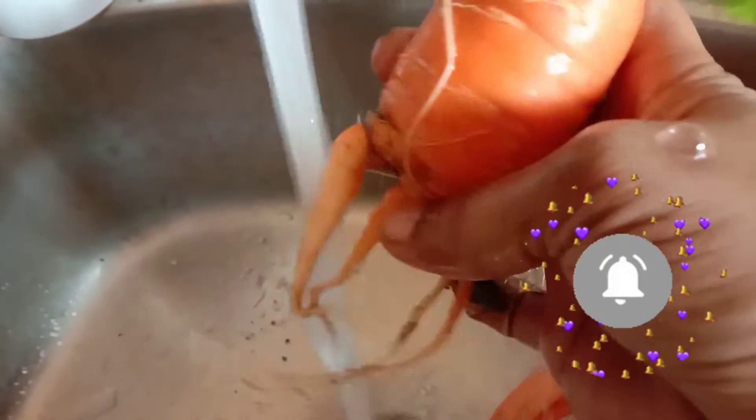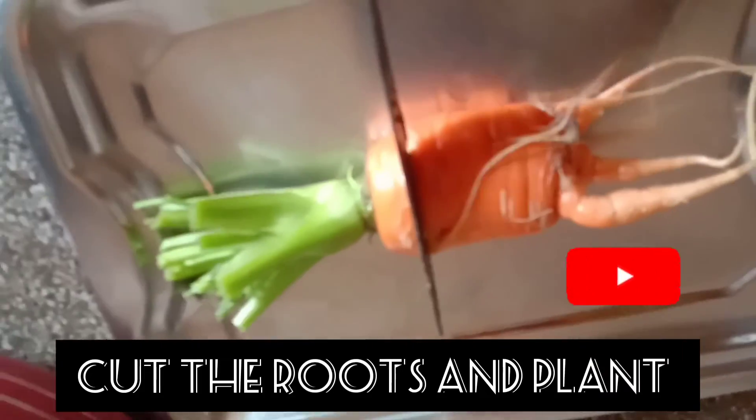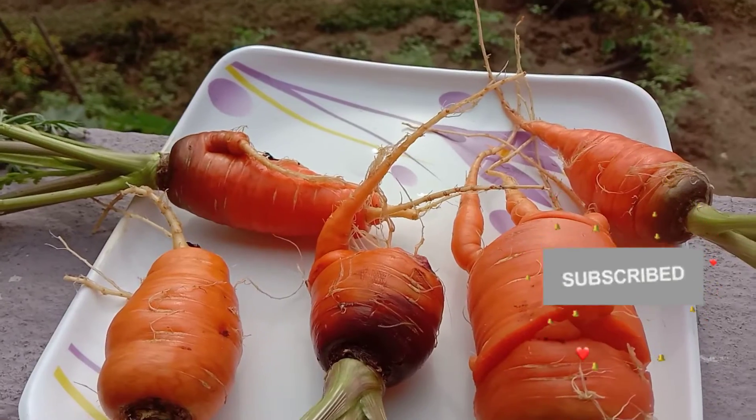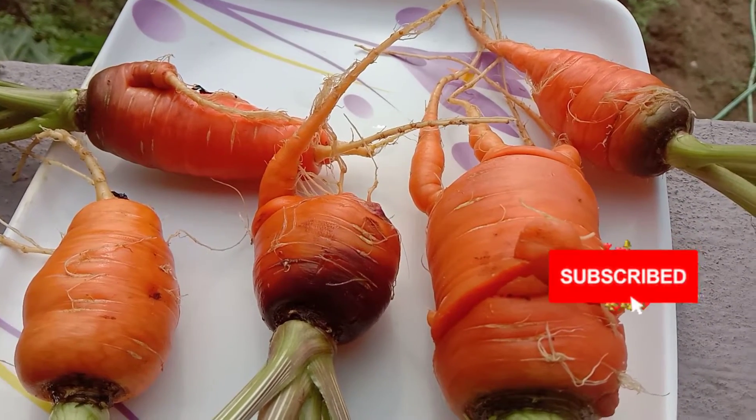See how many roots are coming from the base. If we carefully cut the tip like this, we can plant it again in the soil to get new carrots. The middle part we can use for eating — as curries, salads, or eaten raw. The basal root parts can again be planted to get new plants.